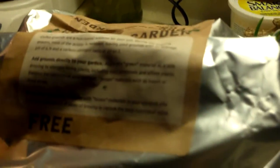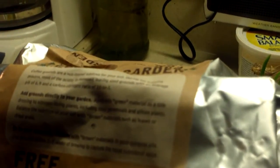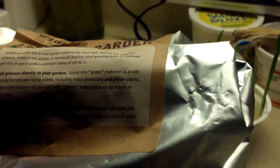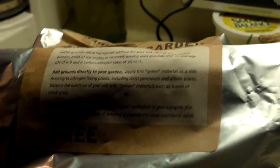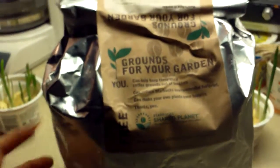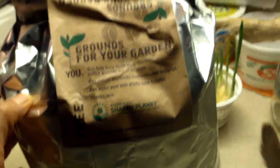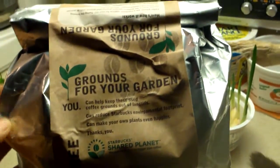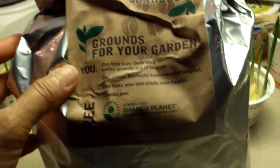Coffee grounds are a nutritional additive for your soil. During the brewing process most of the acidity is removed, leaving used grounds with an average pH of 6.9 and a carbon-to-nitrogen ratio of 20 to 1. This is really excellent stuff for your garden, so I highly suggest you gardeners go pick some up. I read about it online and saw that Starbucks had this recycling program giving away free old coffee grounds.